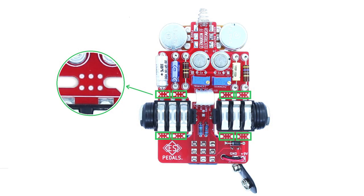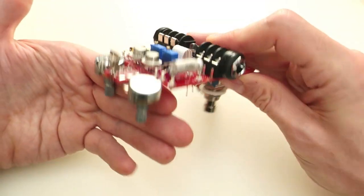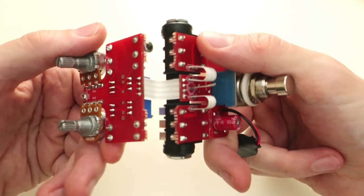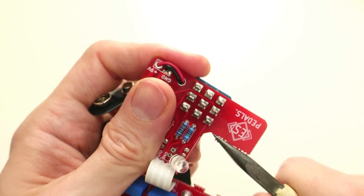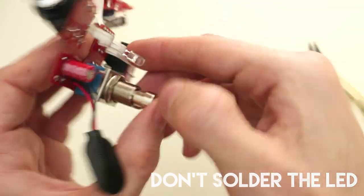Now it's time to break this beautiful PCB. There are 8 little bridges that you need to break. It's better if you can scratch them with a cutter so they will break easier. You can use your bare hands, just making sure that you don't squeeze any important component, and the PCB will break. You can also use a small pair of pliers to break them, and make sure that you remove all these little pieces. Position the LED at the right side of the PCB, but again, don't solder it yet.